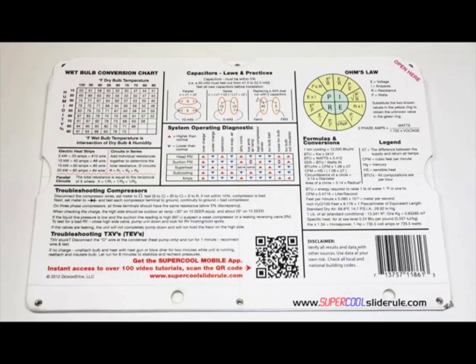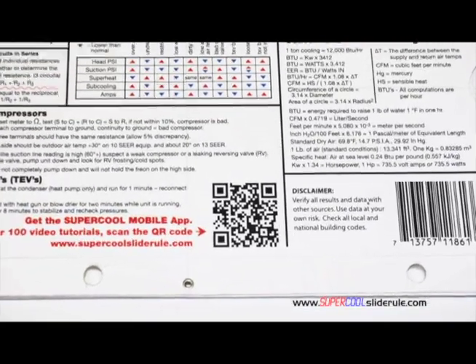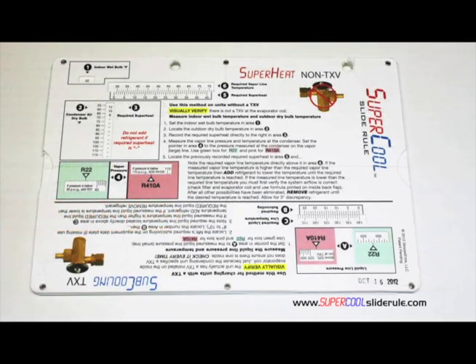Finally, scanning the QR code gives instant access to over 100 tutorials to assist the technician with every test and repair imaginable. You owe it to yourself, as well as your customers, to own this tool. It's less than $20 including shipping. The Supercool will save you countless hours of frustration when troubleshooting units. Log on to our website and get one today, and I promise you will be a better technician tomorrow.